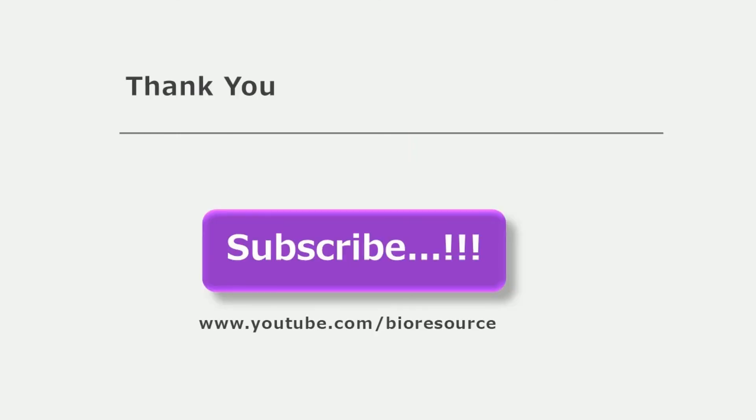Hope you are clear with this topic. If you like the video, please press the like button and share it with your friends.